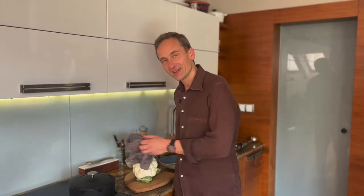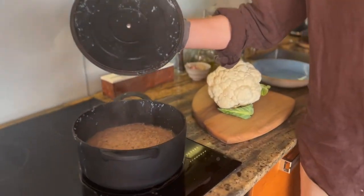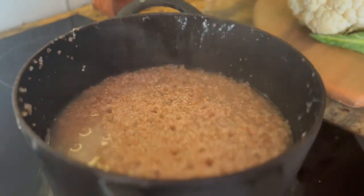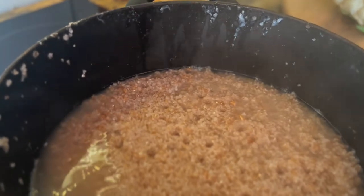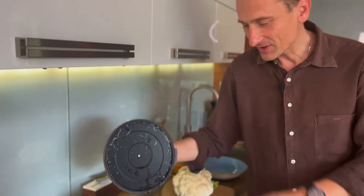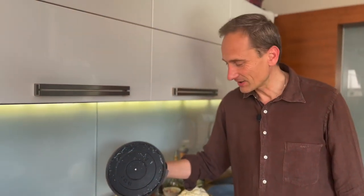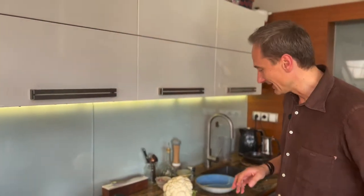Orkisz się gotuje. Mniej więcej 20 minut potrzebuje takiej średniej wielkości ziarno orkiszu. 2 do 1 – troszkę wody, troszkę ziarna, oczywiście szczypta konkretna soli. Możesz dodać też tłuszcz. Ja dzisiaj akurat nie dodałem i to wszystko połączymy z naszymi warzywami.